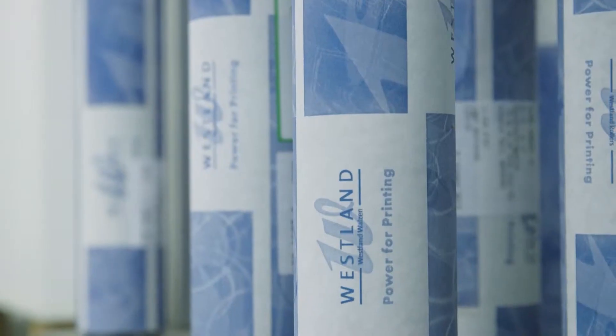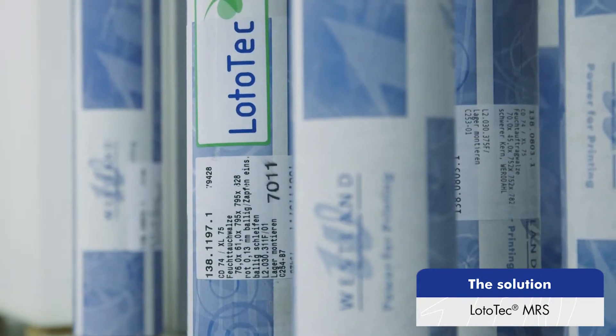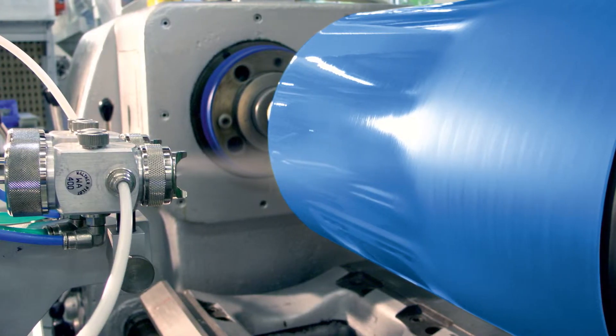The solution – Lototec MRS, the modular roller system with the patented Lototec coating.